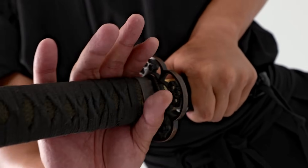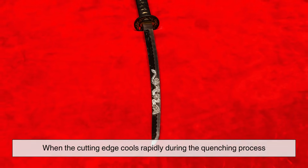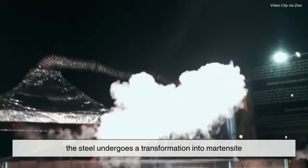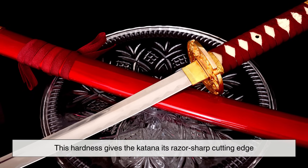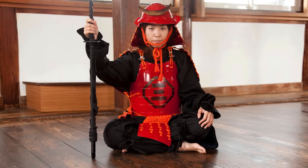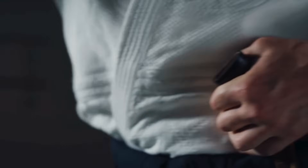A katana is famous for its unparalleled cutting ability, made possible by the extreme hardness of its edge. When the cutting edge cools rapidly during the quenching process, the steel undergoes a transformation into martensite — a crystalline structure that is incredibly hard but also brittle. This hardness gives the katana its razor-sharp cutting edge, capable of slicing through bamboo, tatami mats, and even steel helmets in historical battles. However, if a blade were hardened all the way through, it would be too brittle and prone to breaking upon impact. That's where the soft spine comes in.